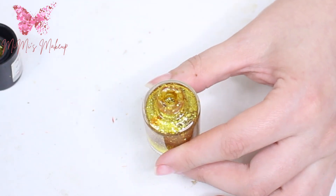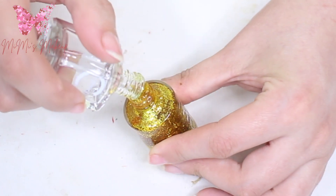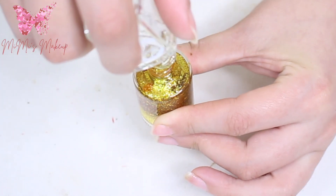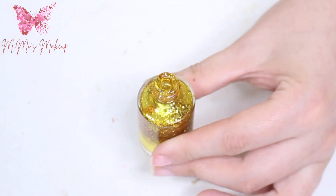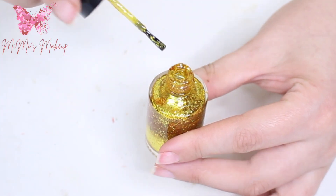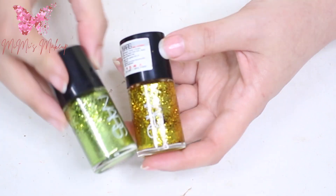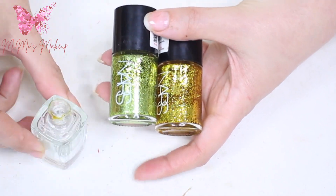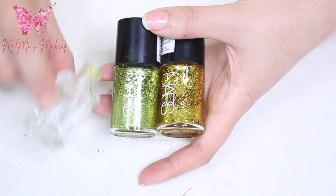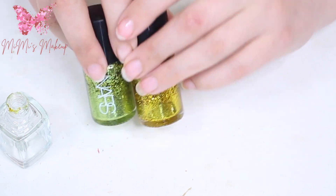As you can see it begins to be more liquefied and beautiful, like new. This is the way you revive your glitter nail polish — you don't need to throw it away and redo the DIY all over again. Every time I use this glitter I just shake it very well before using, to get all the glitter into the nail polish. It just looks like new.